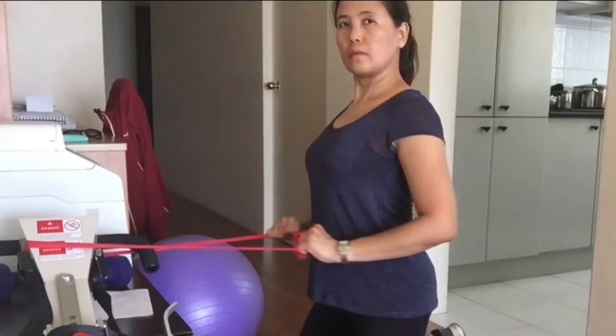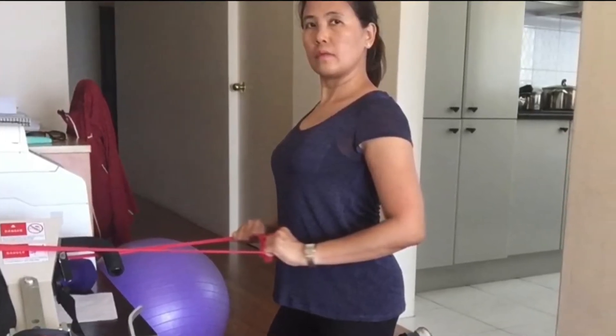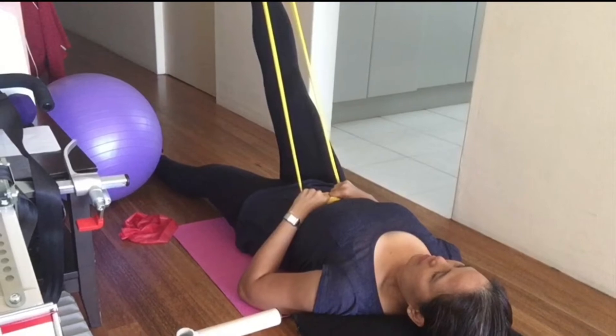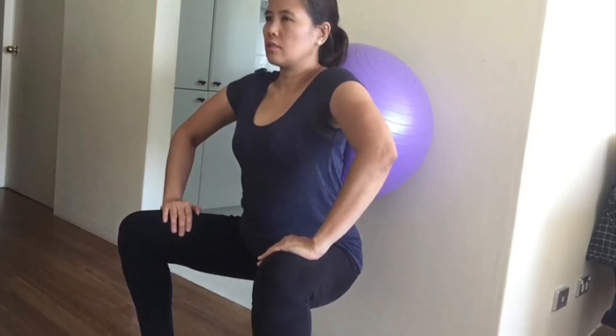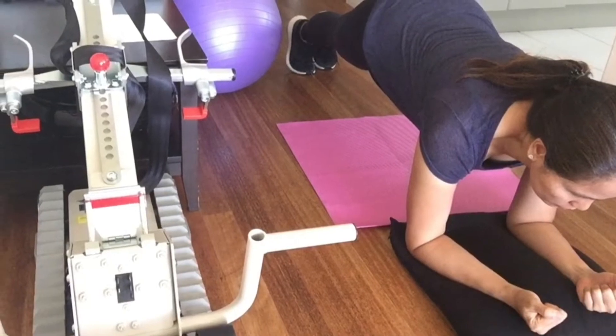So if you are interested in this exercise program, watch this. There are several exercises in this program, but for a start you can pick two or three so your body can get used to the movements. You don't have to go to the gym — you can do these exercises at home and you don't need any gym equipment.